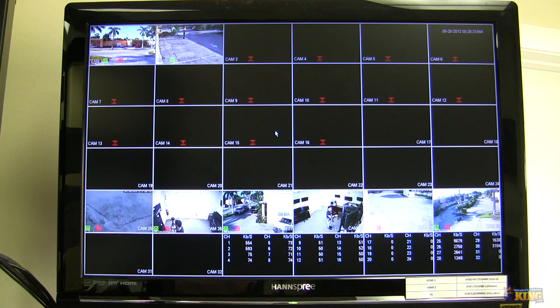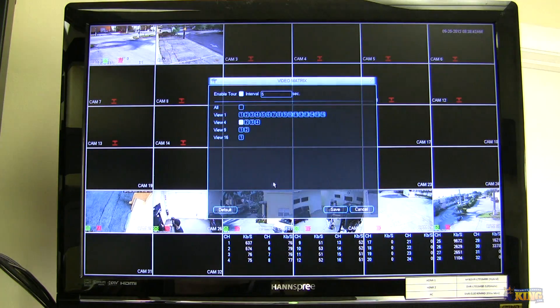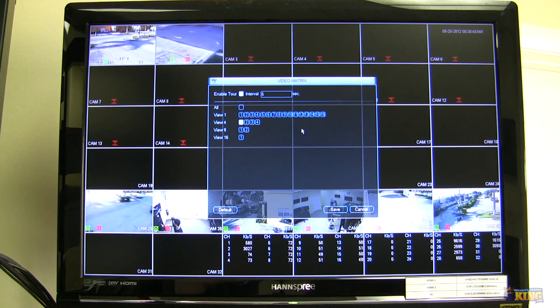In order for you to access and configure it, just right-click and you will see an option that says Video Matrix. For this to work, you have to make sure that you have a TV connected already on your spot-out.